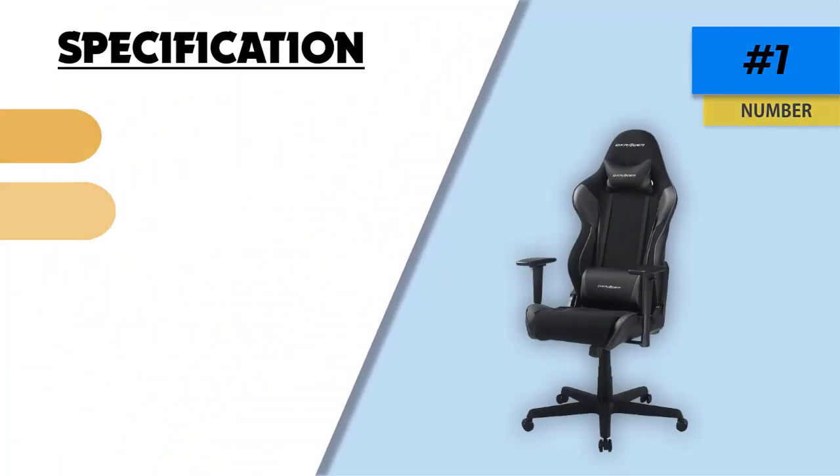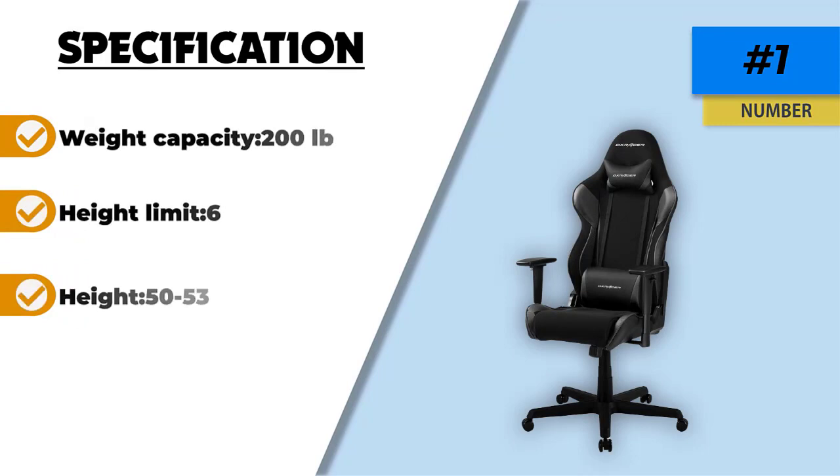2-inch caster wheels make rotating and moving the chair smooth, and a sturdy nylon base provides the stability needed to carry your body weight.